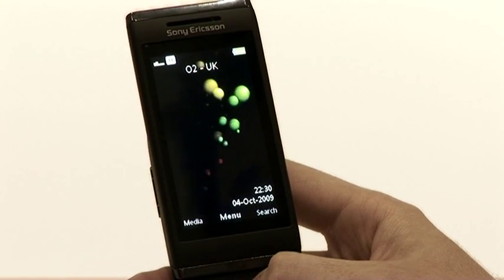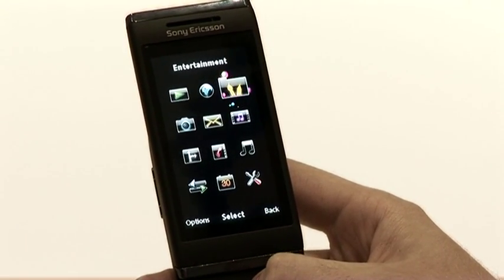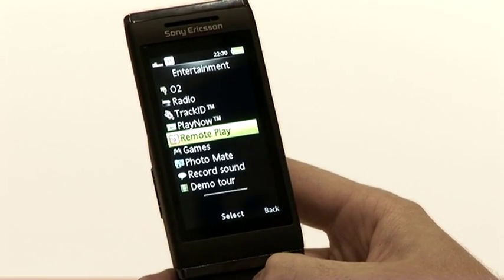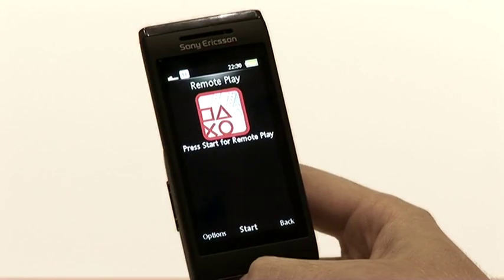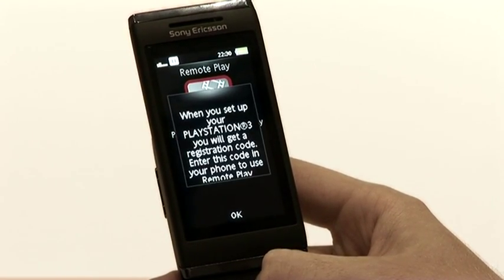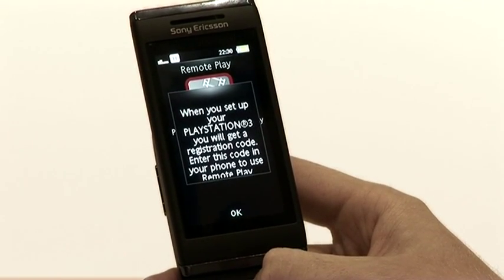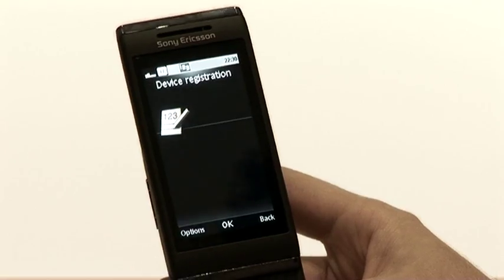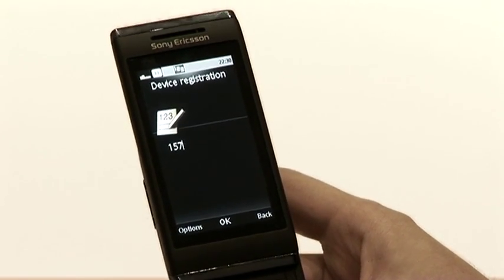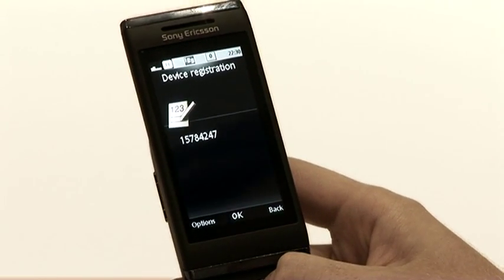When ready, use the IONO handset to go into the main menu, across and up to Entertainment. Inside Entertainment you'll see Remote Play. Then go to Options and Device Registration. It'll then ask you for the code that the PlayStation 3 is displaying. Enter the code.